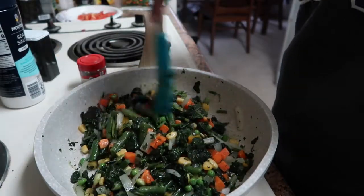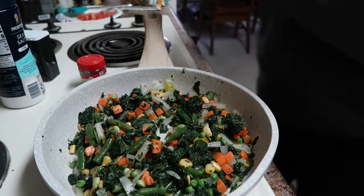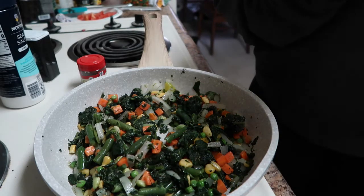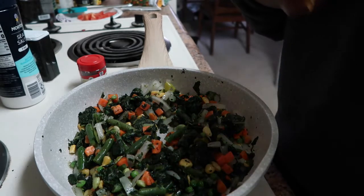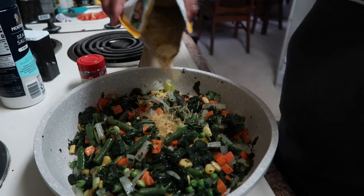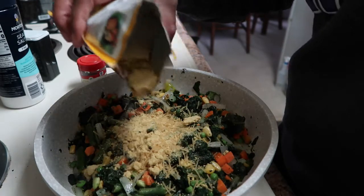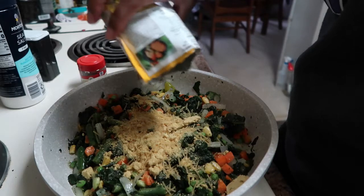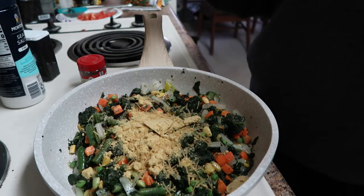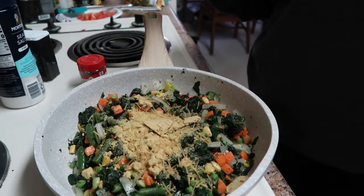I'll probably let that go for about 10 minutes. I'm going to add the whole pack of soup mix because like I said, this is the only seasoning I'm going to use for the fish. It seems like a lot, but once I add the water it won't be — and you've got to remember it's going to be the liquid for the fish and the vegetables, so it's nice and moist and not dry.